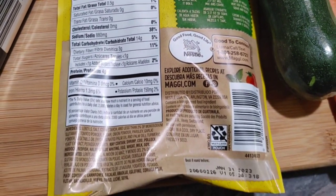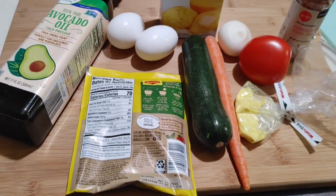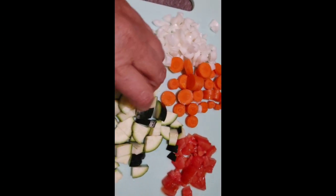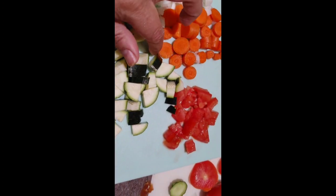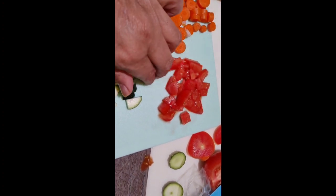But Weight Watchers is all about bulking in a healthy way, so I added vegetables — and man, it was yummy. I added zucchini, carrots, onions, and tomatoes. Now that I've tried it, I actually would add more veggies just to make it extra yummy and filling.